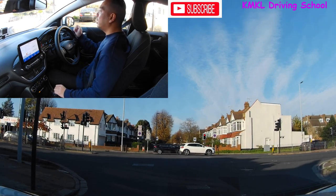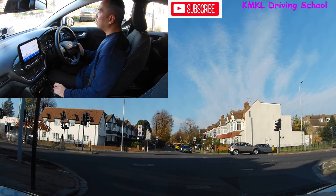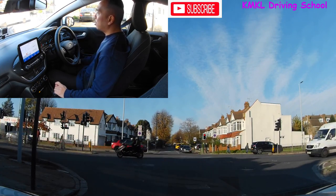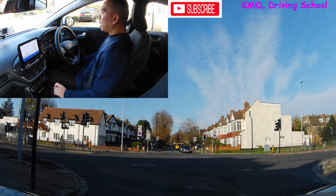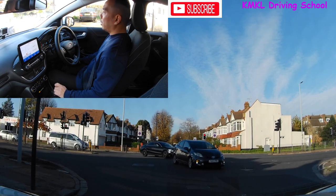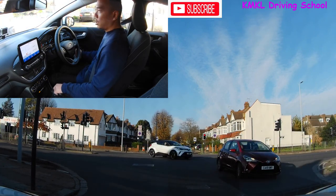As I move out into the junction, keep an eye on the traffic coming towards you and try to work out what they're trying to do. At the moment the car directly opposite me is indicating left, so I'm not going to be particularly concerned about them unless they change their mind. I'm more concerned about the second or third car or the yellow van ahead — not too sure what they're trying to do. Should be my turn next so the traffic light should be turning green.